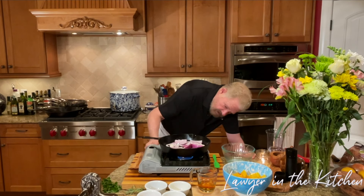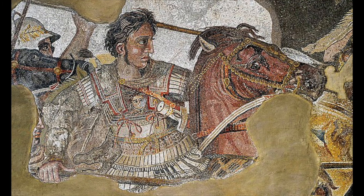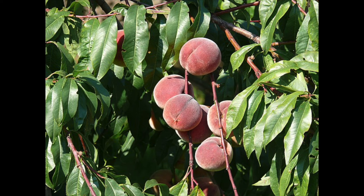Many believe peaches came from China, then slowly moved westward. The Latin term for peaches is 'punis persica,' with persica meaning Persian — essentially Iran. Alexander the Great is believed to have brought peaches from Persia to Europe around 330 BC. Then the Spanish brought them to America. In the United States, the southern climate is perfect for growing peaches, especially in the Peach State, Georgia. Peaches and chicken are a perfect combination, and making the dish in one pan is even better.